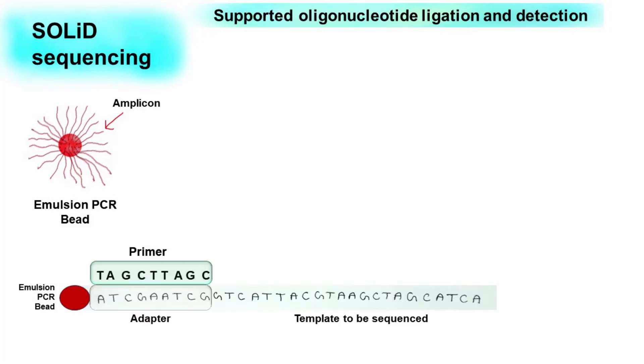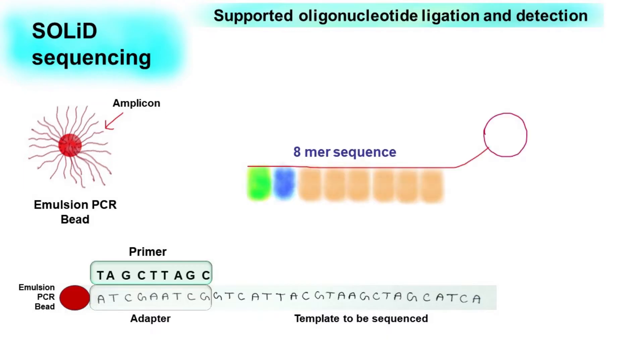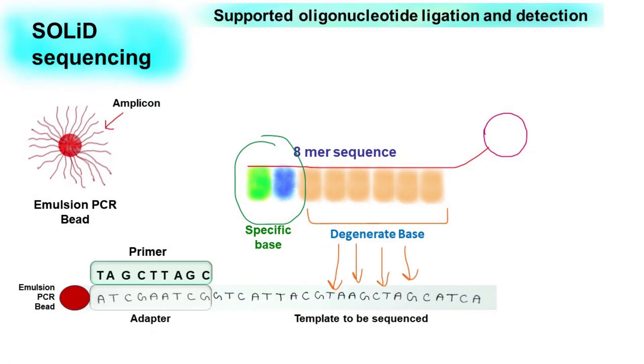The SOLiD DNA sequencing method uses short 8-mer sequences that are allowed to form base pairing with the template DNA. This is not an ordinary 8-mer sequence — it consists of two specific bases and six degenerate bases. The degenerate bases can bind any nucleotide on the template DNA, whereas the two specific bases will bind with the template DNA only if there is specific base pairing with the corresponding nucleotide.